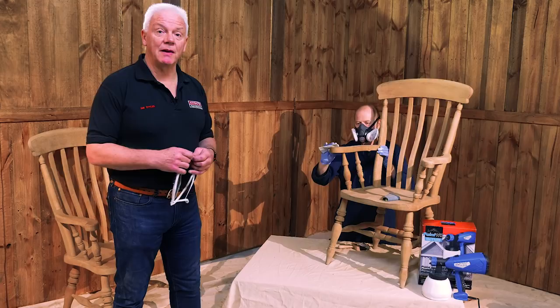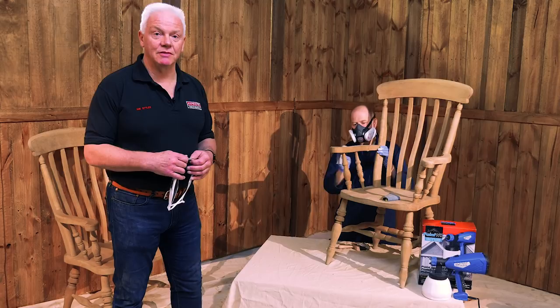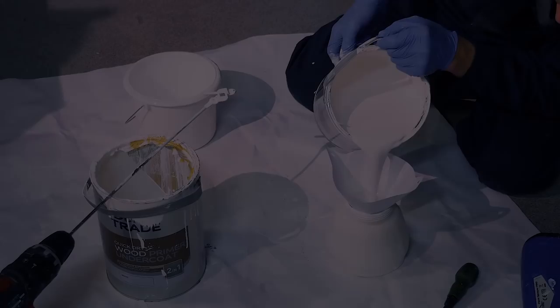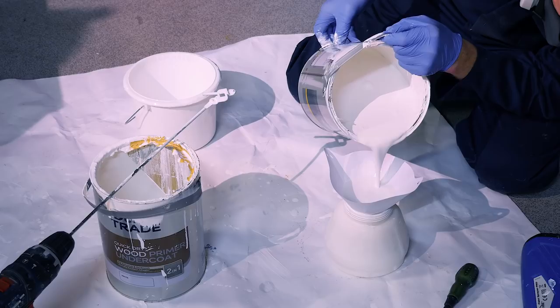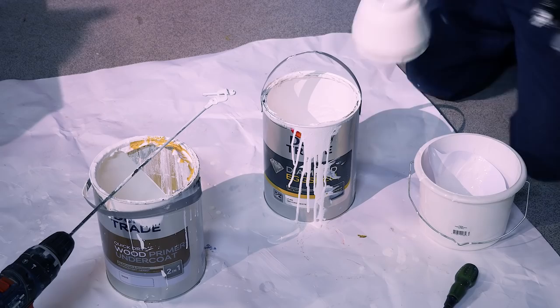We're going to be using an inexpensive spray system, just really to prove that you don't have to spend a fortune on spray equipment to achieve something like this very quickly. You could of course paint this with chalk paint — it would take quite some time — however we're choosing a quick easy option, and if you actually had another six chairs to go with these two you'll save a huge amount of time. One very important thing, especially with older paint, is to run it through a paint filter — a fine mesh or gauze. These paint filters are available from most spray shops and it's highly recommended to filter your paint, especially if it's older.